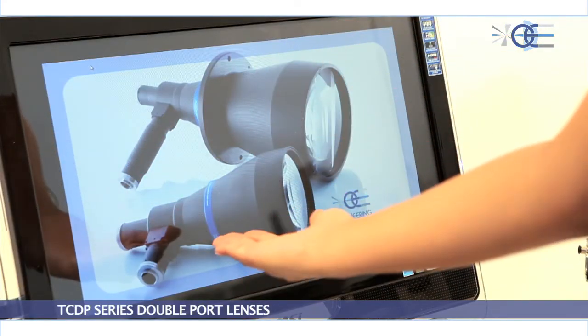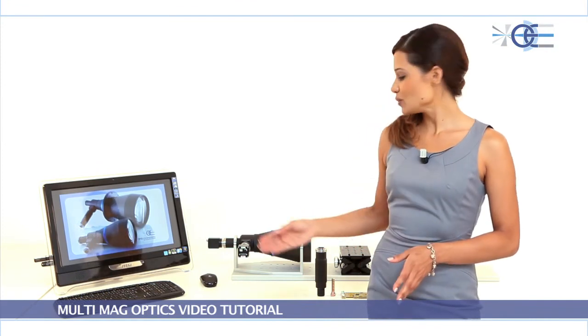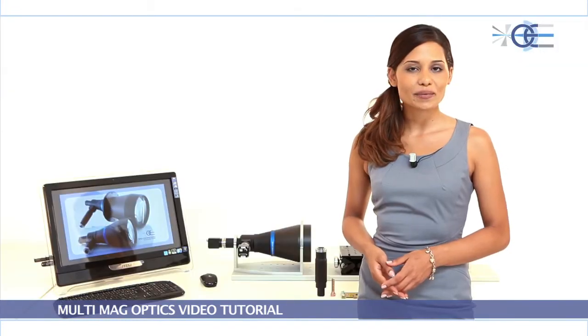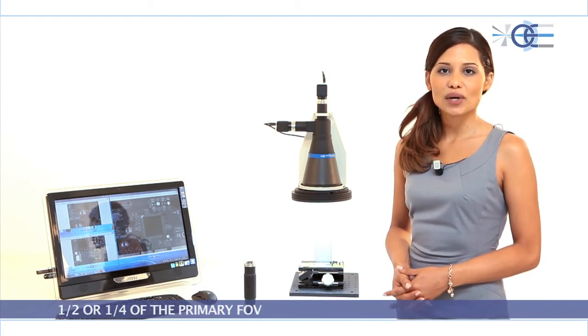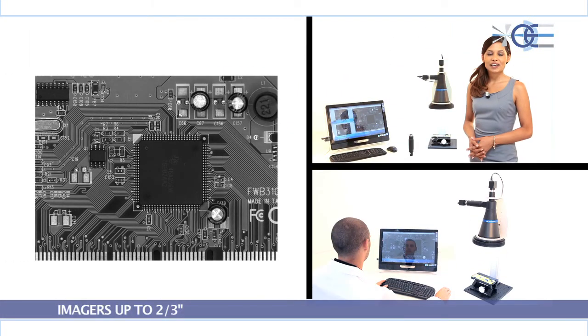For larger fields of view that fall outside the range of the TC-ZR zoom lenses, OptoEngineering offers the TC-DP series double port lenses. The TC-DP series are bi-telecentric lenses supporting two different cameras to measure objects at two different magnifications, even simultaneously. 2x and 4x options are available for imaging one half or one fourth of the primary field of view. TC-DP lenses are compatible with imagers up to two-thirds inch and can also image objects larger than 200 millimeters.